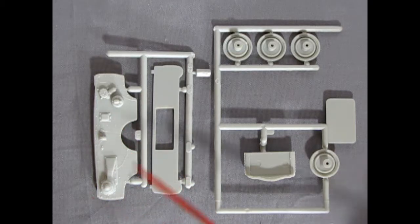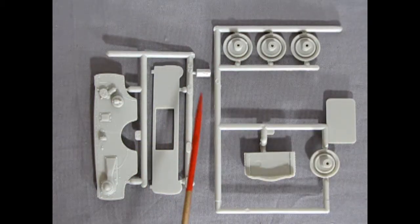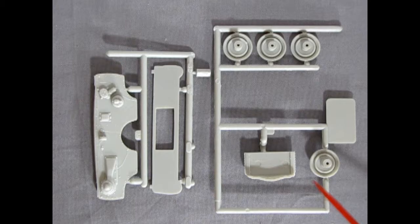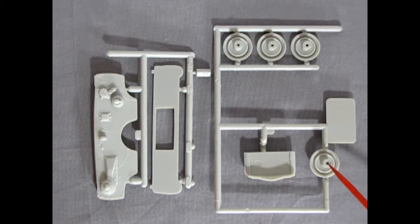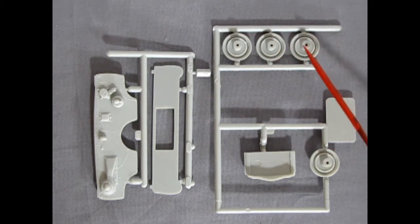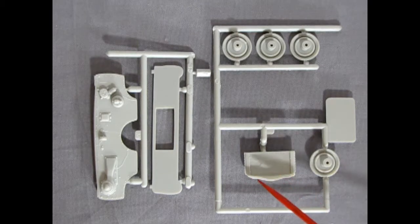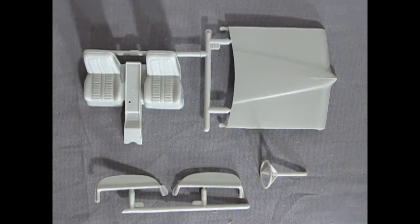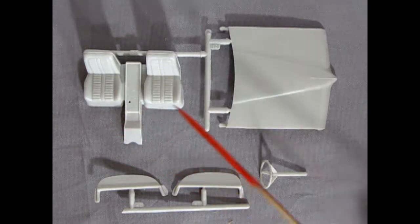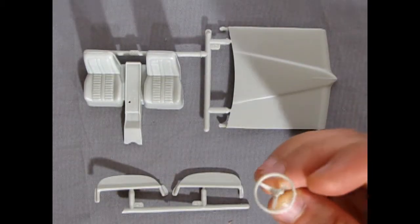Now we have these two parts trees. This one contains our firewall as well as our rad support — there's your heater motor and your brake master cylinder. There's the center brace for your grille with the little Pontiac arrowhead on it. Then we have our front and rear wheel backs — some of these have a longer tube, so one would be in the front and one in the back. And here we have our radiator. We also have our hood, our bucket seats with the console molded all as one piece, our left and right fender skirts, and a three-spoked steering wheel.